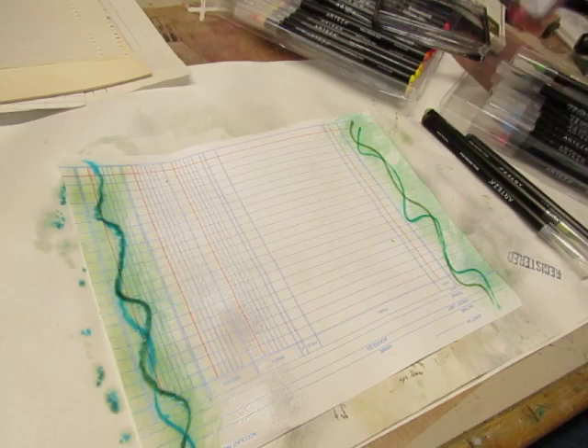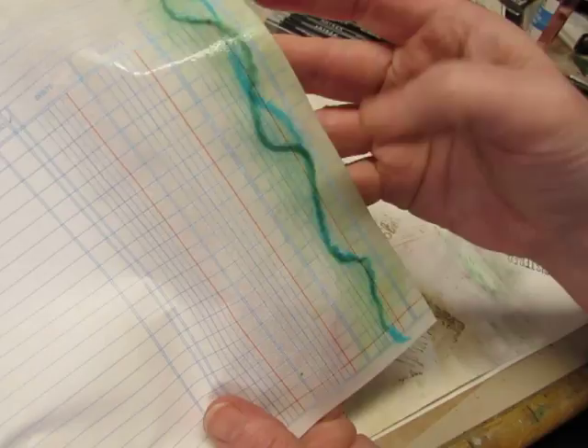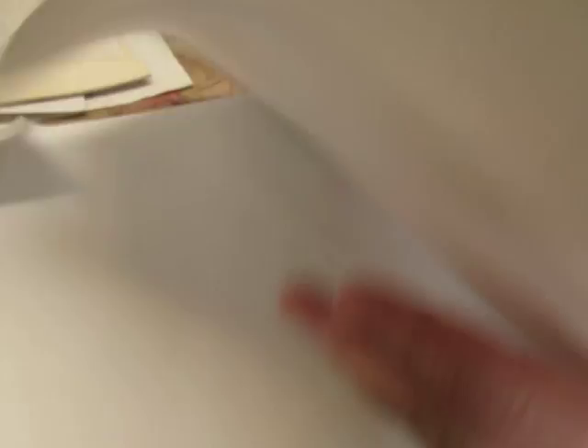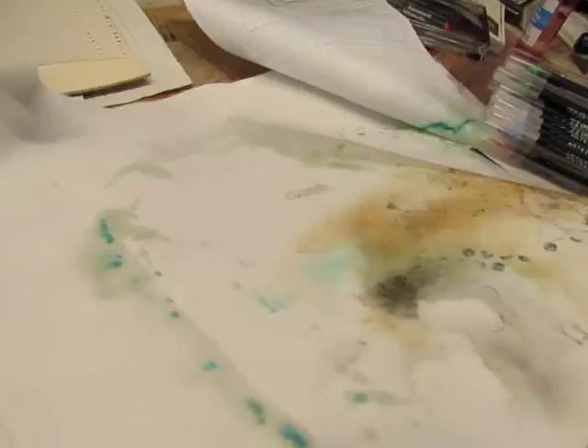So I did dry the other papers that I used, but I let them bleed for a while before I dried them. As you can see, this is starting to look more blended and more blurry — bleed, blend, blur. So I'm going to set this paper aside. I don't want to put it on my carpet without protection under it because it might bleed through. We'll try a different paper.